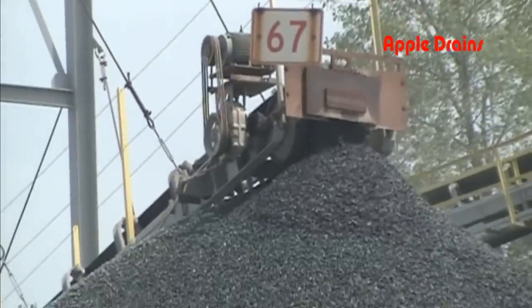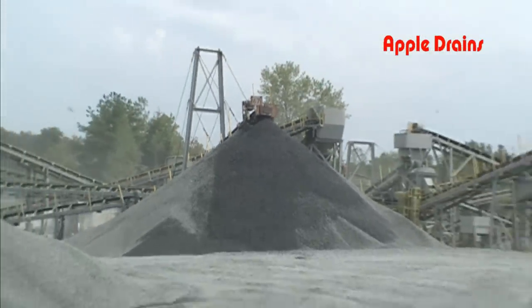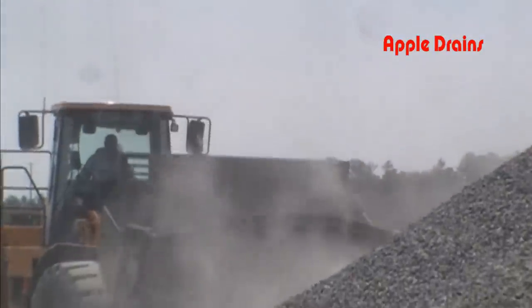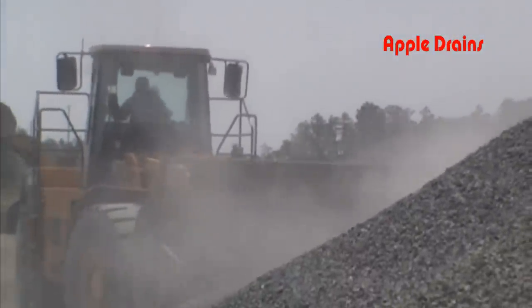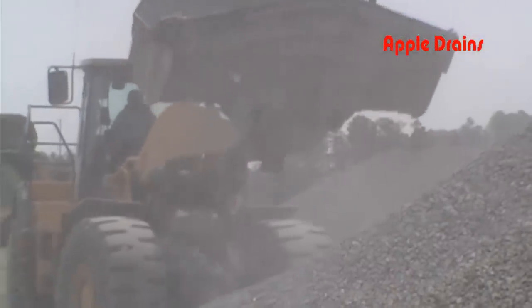This is crushed, washed gravel, and you can see them crushing it and making it here. Next, the loader will come along and fill up your trailer with a lot of gravel, so be prepared to pull a heavy load when you start to drive away.